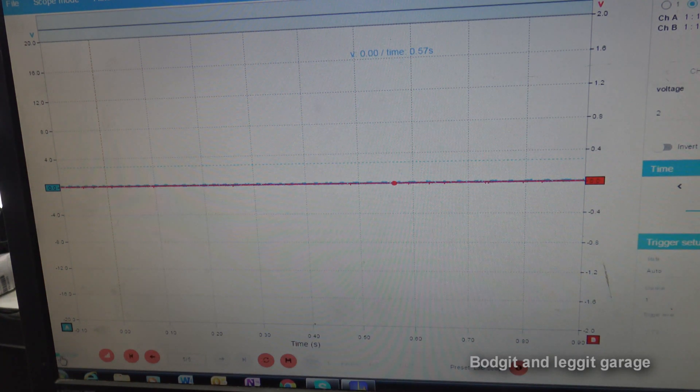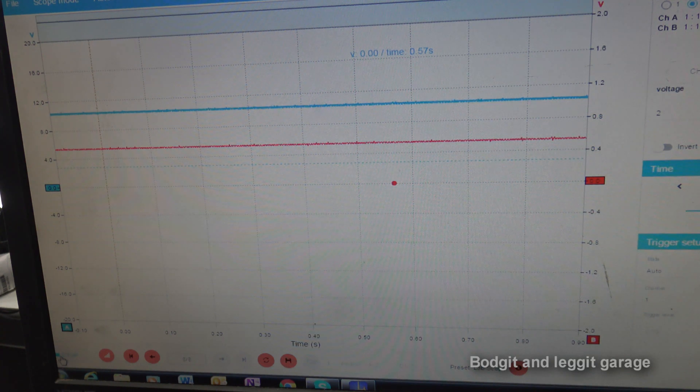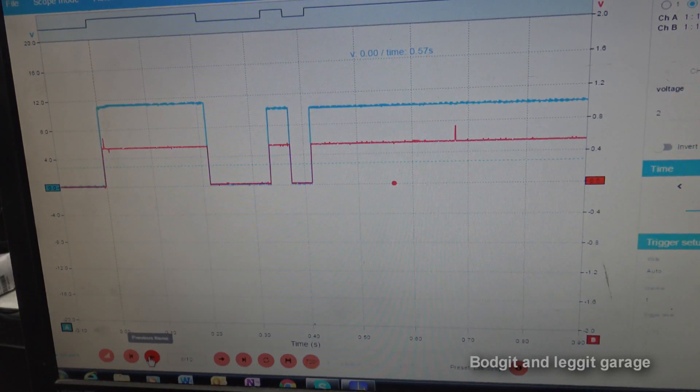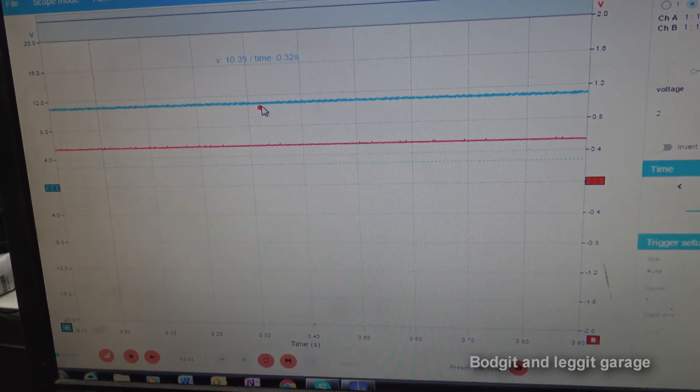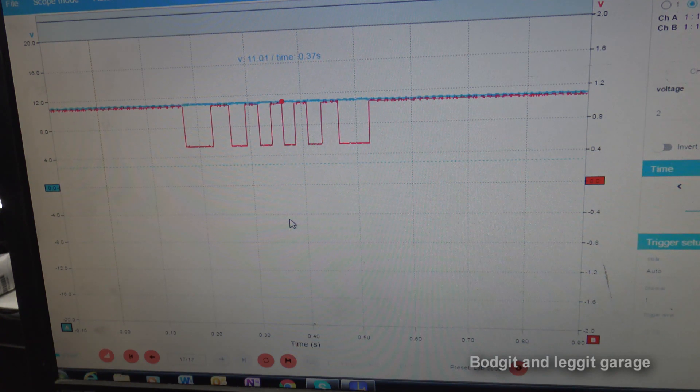We hit Start and I turn on the ignition. Did you see what happened there at the beginning? Let's stop and go back to catch it - that's our question, so answer down below and we'll continue. As we can see, our blue trace - channel one - is sitting at just under 10.5 to 11 volts, and our red trace - channel B - is going to be our signal wire.